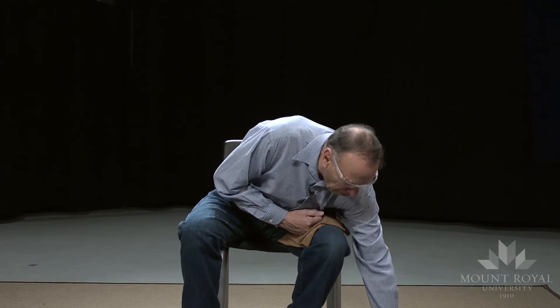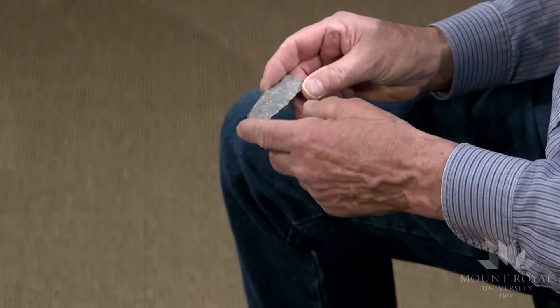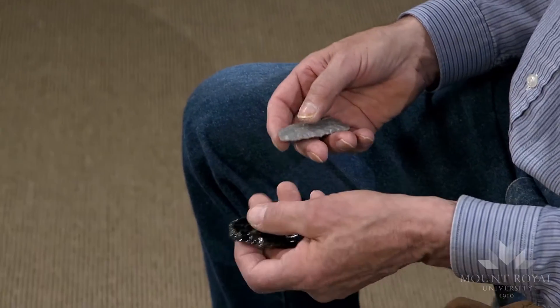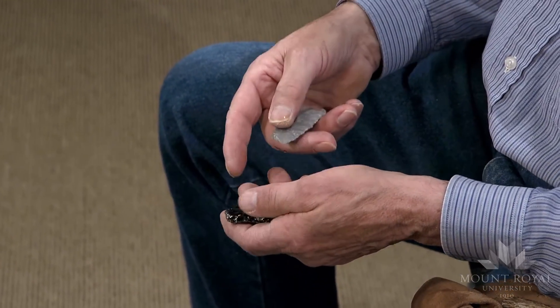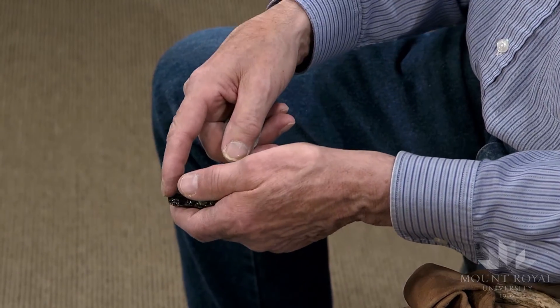I do have some preforms here that I made, and notice the distal end is square to rounded off. The final trimming process will be trimming the point.